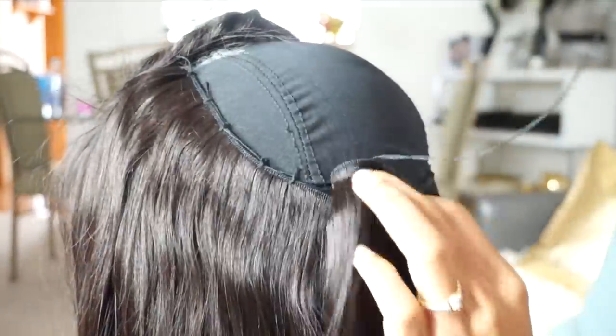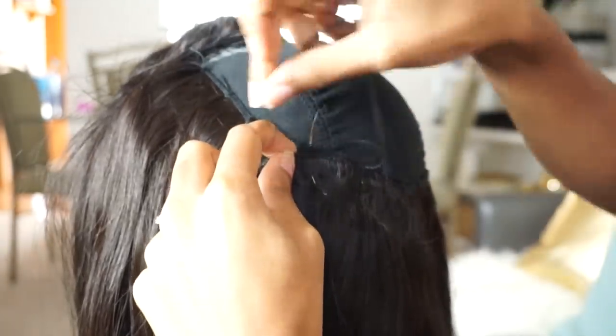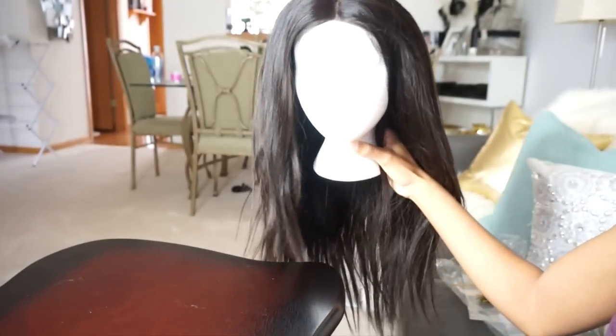Then you can add combs or you can sew it down to your head, whichever one you want to do. I didn't show that part of the video because I wanted to make sure that you guys had the option of either sewing it down or adding wig clips to it to hold it in place.